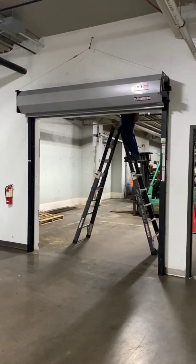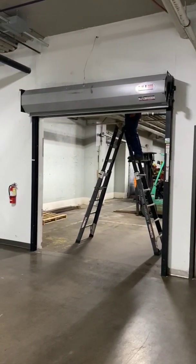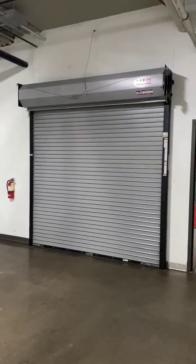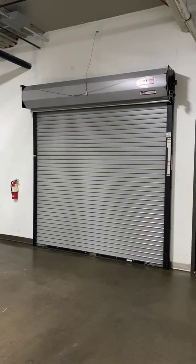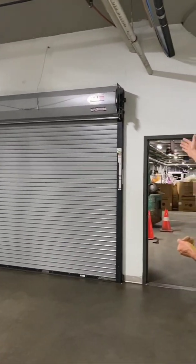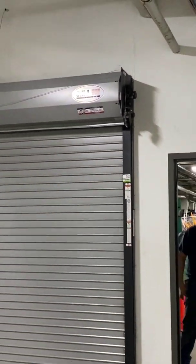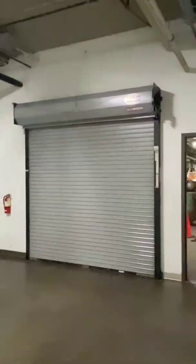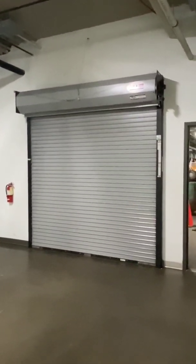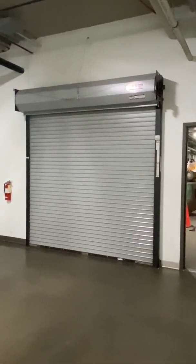All clear! Drop it! And that dropped perfectly, as we expected. The cable went slack, the drop arm released, and the door came all the way down. It was between our 6 and 24 inches per second. It did bounce off the floor and came back down — that's perfectly normal. The end result is we've got a tight seal on the bottom. Now the next step is to reset the door and do one more drop test.